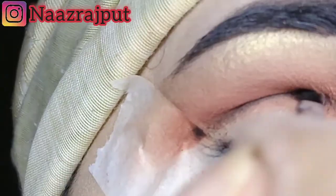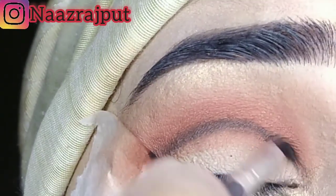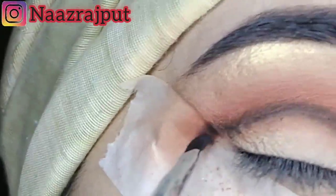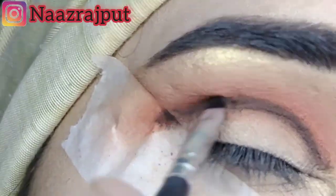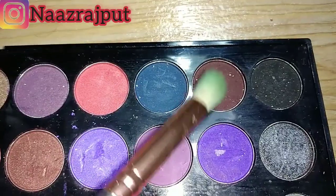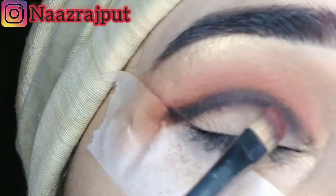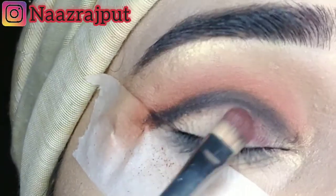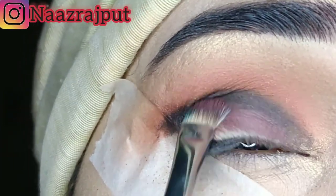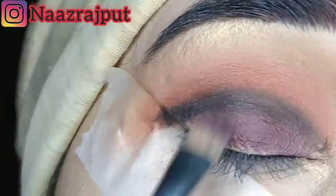I just felt a little bit like this because my tape was not sticky. After that, I applied it with a dark color — I applied it with a little black color. You can see how I applied it.